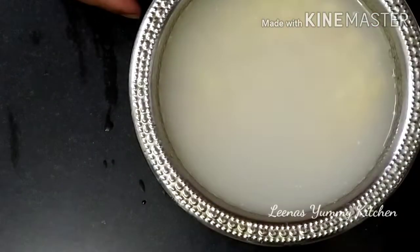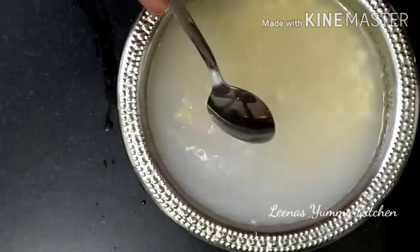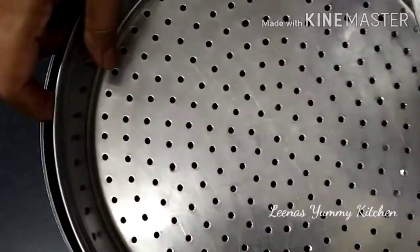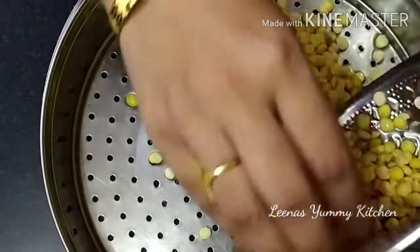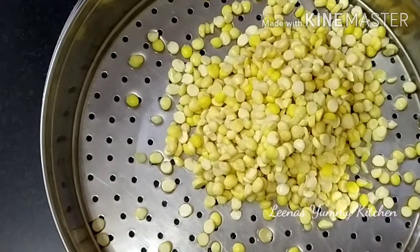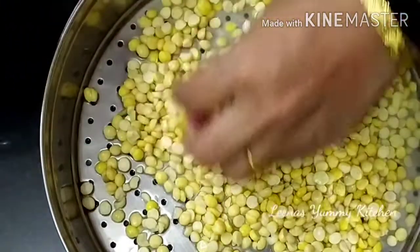After 4 hours, we will check — you can see the dal has soaked up the water. Now we will drain the water off. पूरी दाल हम इसके ऊपर डाल देंगे और उसे बढ़िया से फिर से डन वॉटर डालके अच्छे से धो लेंगे। इसे अच्छे से धोना ज़रूरी रहता है क्योंकि हमने सोडा डाला था, तो उसे अच्छे से वाश हम कर लेंगे।